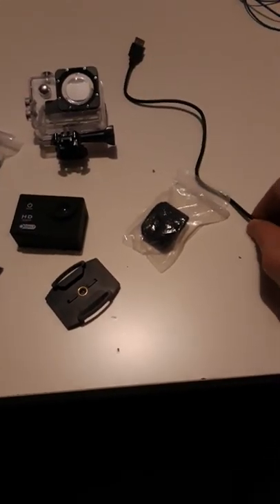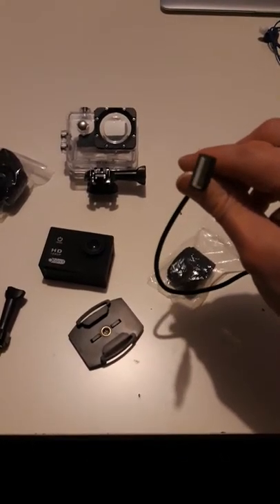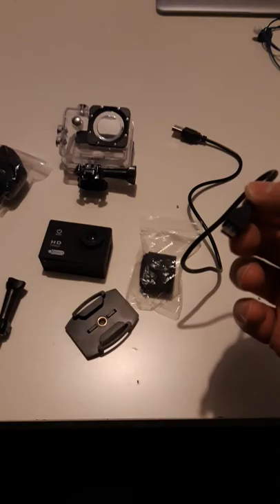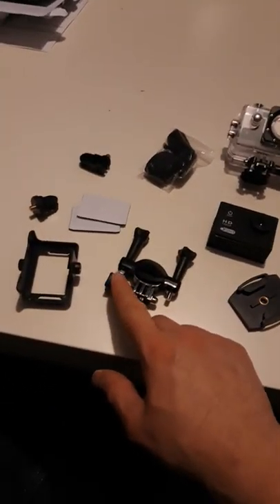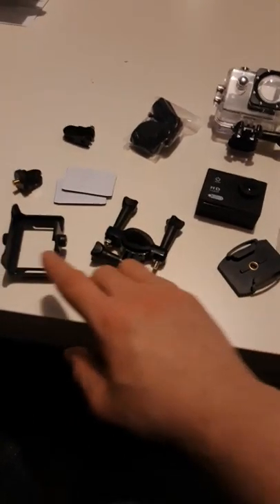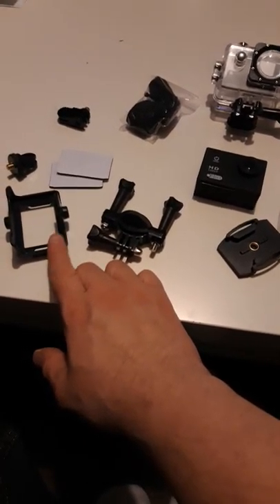This is a charger wire — USB. You've got a connection in there, and there's a nice long wire. Then you get this part for the bike handlebars and you put them on. I don't know what that one is just yet — I should imagine you put it on the back of your bike.